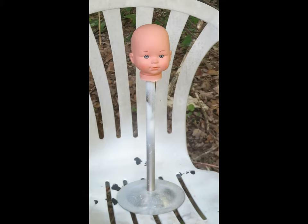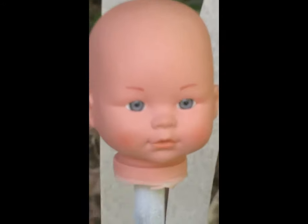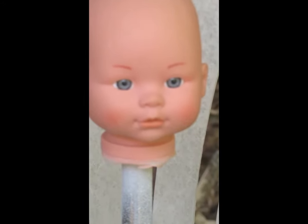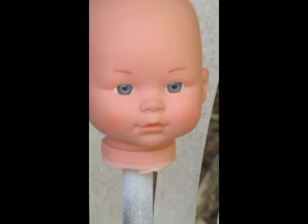The first thing I do is paint the entire head black with acrylic paint — I use Apple Barrel paint. If I wanted to keep the same color eyes on this doll, I would just take my hot glue gun and fill the eyes with glue and just leave that there till all my painting was done, and then you can pop the glue out.